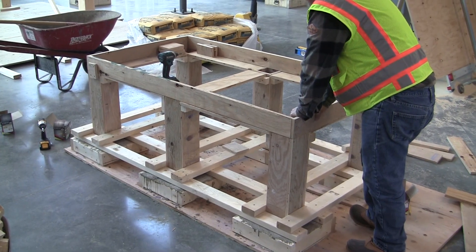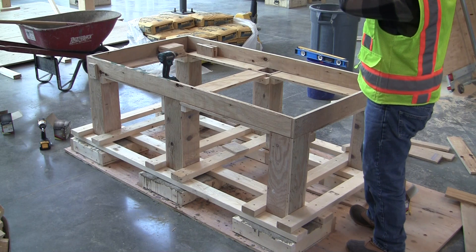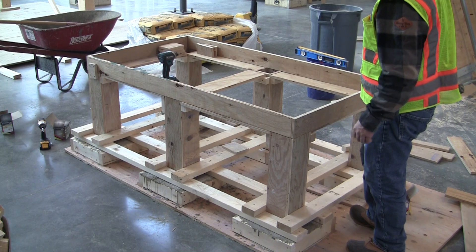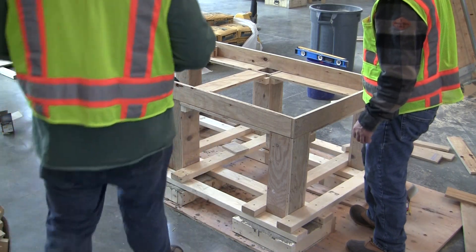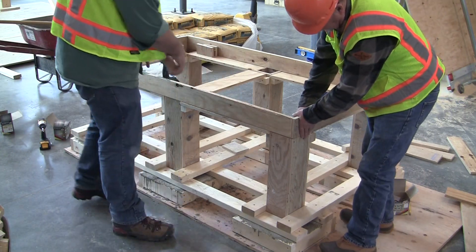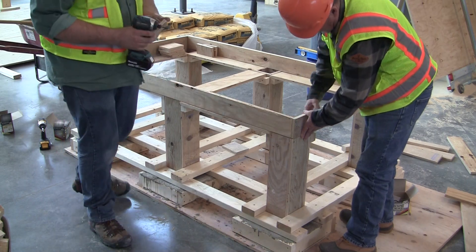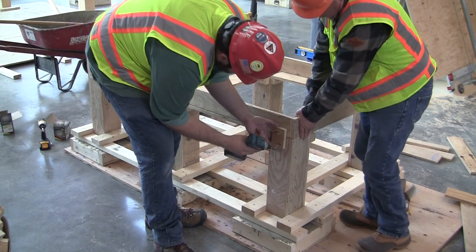Now we're starting to put our beam forms all together here. We've got all our pieces cut, so I wanted you guys to see how this is all going to go together. We're going to take — we have our outside form all set, and what we're doing is we're actually taking a cleat and attaching it right to the column.